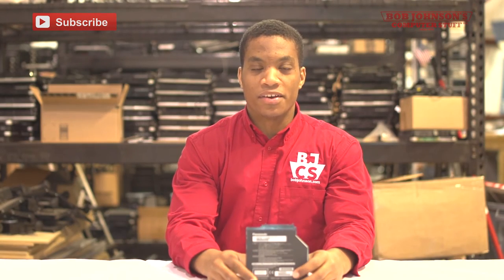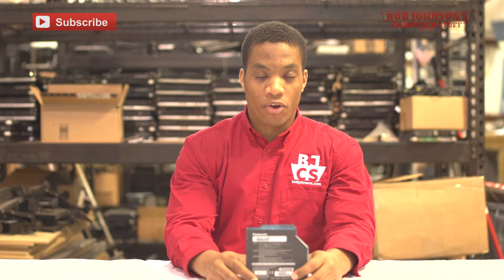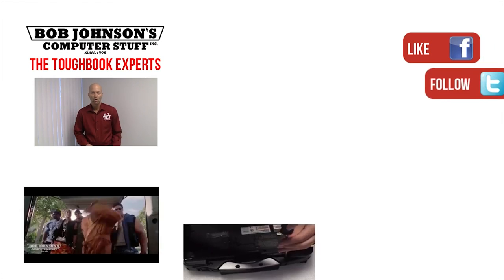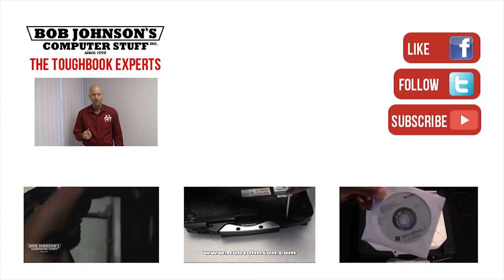Thank you once again for tuning in here at Bob Johnson's Computer Stuff, Inc. If you have any questions, please feel free to comment at the bottom of the video. If you enjoyed the video today, don't hesitate to hit that like button at the bottom of the video. If you would like to see more Toughbook repair videos, reviews, and Q&A, please subscribe to our channel. We hope you learned something today and that this was very informative. We are the Toughbook Experts. Until next time — and remember, if you have a screwdriver, you can fix a computer.